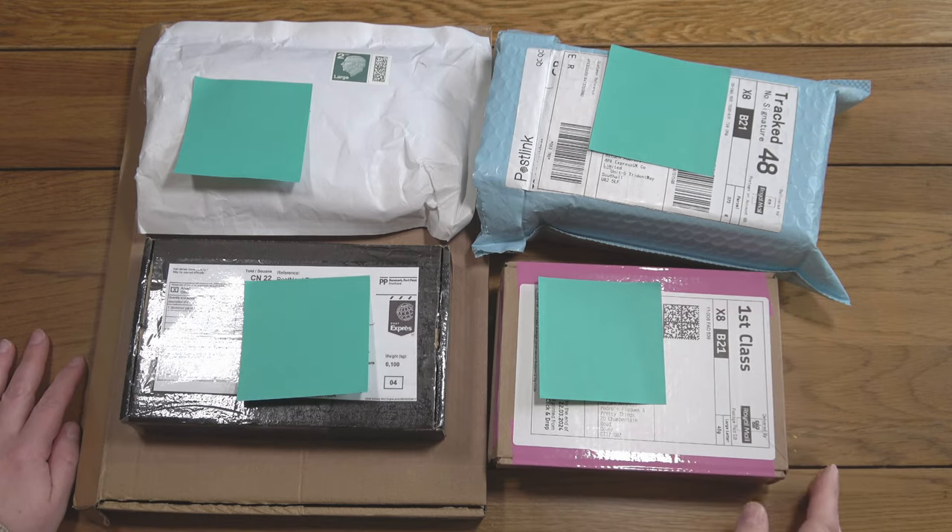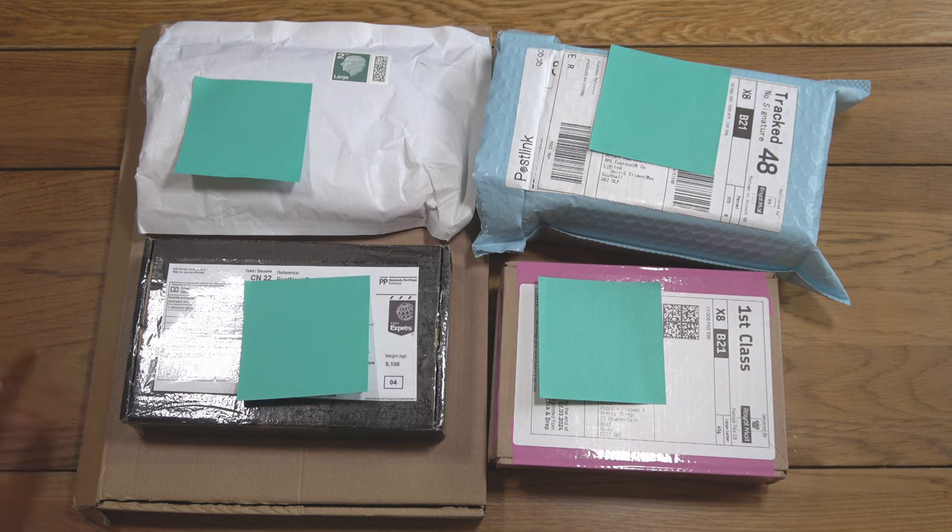Hello, this is Cat's Diamond Painting — welcome to my channel, or welcome back if you've joined me before. It's coming up towards the end of March, so this is the time of month when I like to do my small shop showcase.